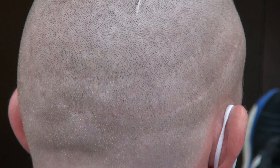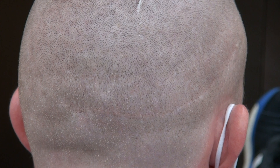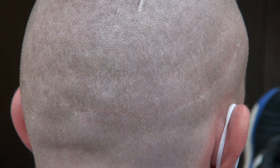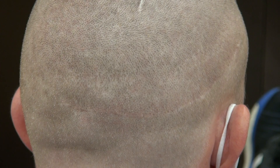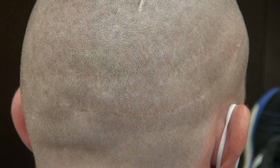This video is a demonstration of both the FUE and FUT scar. This client had a FUT strip first and then FUE later to put hair into the scar and put some in the front. I try to provide as many examples as I can to educate the viewer of the FUE and FUT scar.